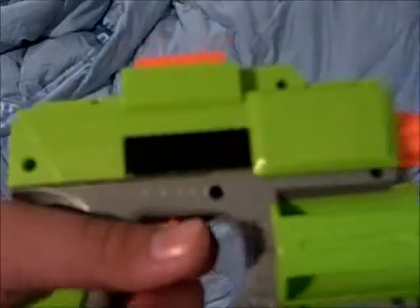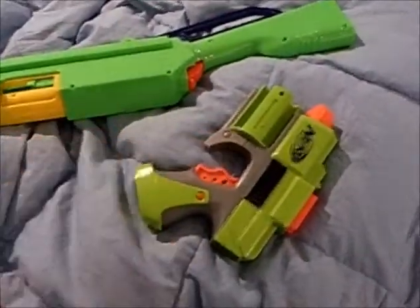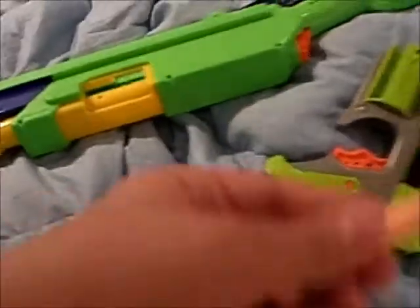Hey guys, Nerf gonna be with the one here with no special guests, actually right here in my room. I have in my hand a Strike Fire from the original Dart Tag series, and I'm gonna be testing that gun with the original darts.